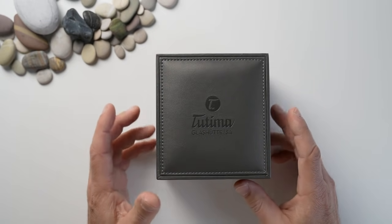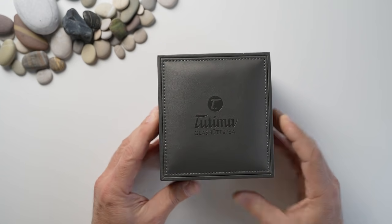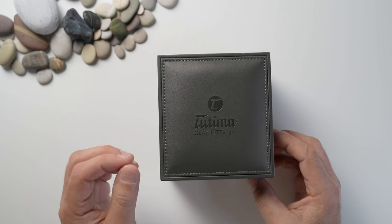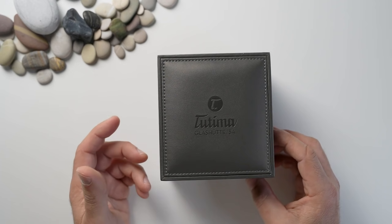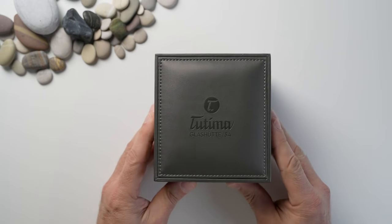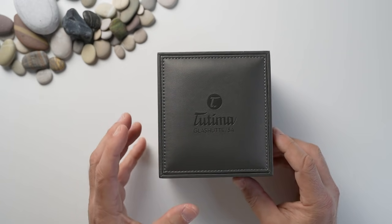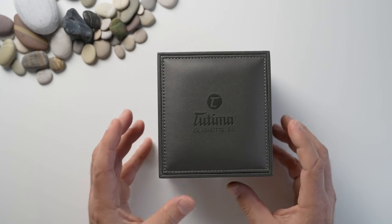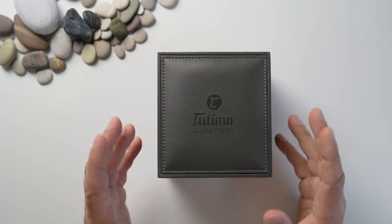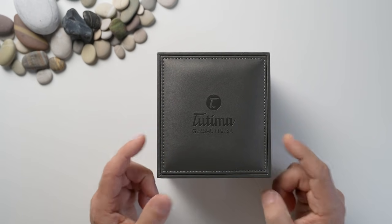There are a lot of people in the watch community that have never heard of the brand Tutima from Glashütte, yet this German watch company has been around for nearly a hundred years producing Flieger watches for the German military as well as the US Air Force. I've got a very special treat for you today — I like to get watches that are slightly off mainstream. This one is fun, bright, titanium, and brings a fresh change to the norm.